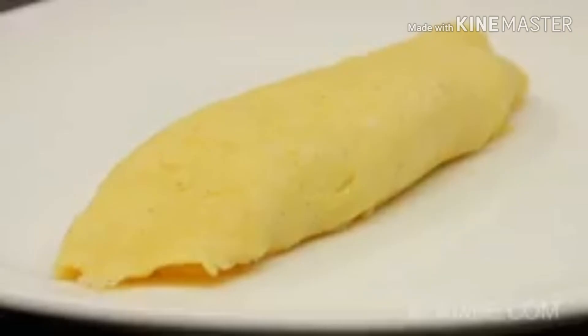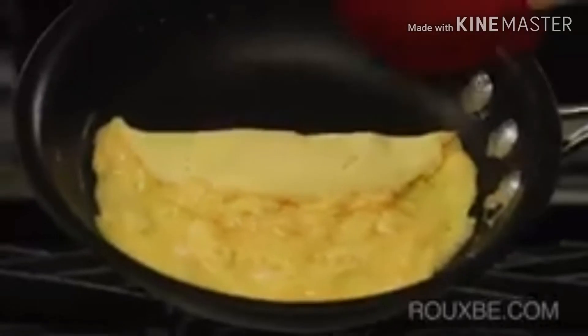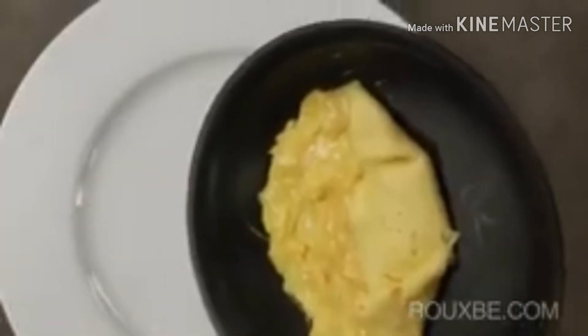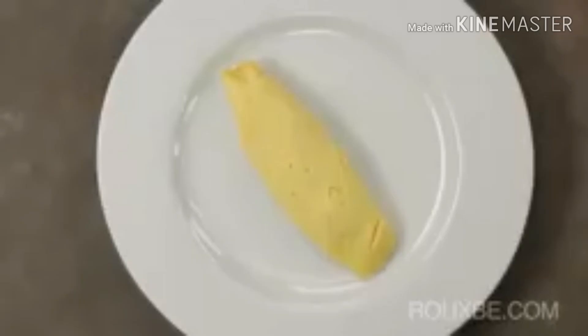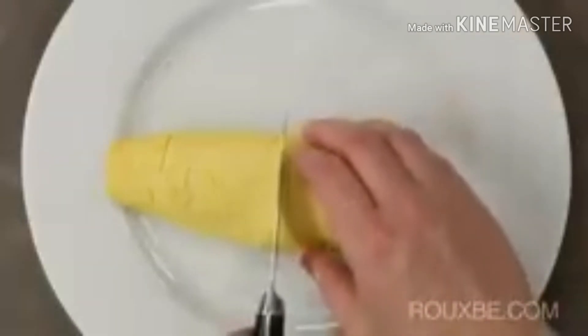A classic French omelette is typically shaped like a cigar. To achieve this oblong shape, fold the top third over, then fold the corners over a bit, and roll out the omelette. If needed, you can even adjust the omelette a bit to give it a more defined shape. Though this may look fancier, it is not really necessary. What is important is that the omelette has little to no color and is just barely cooked in the middle.